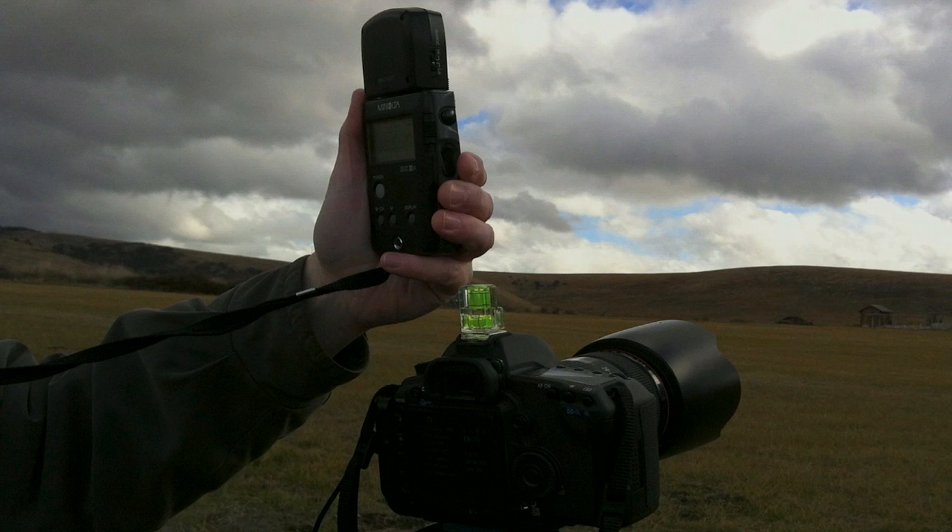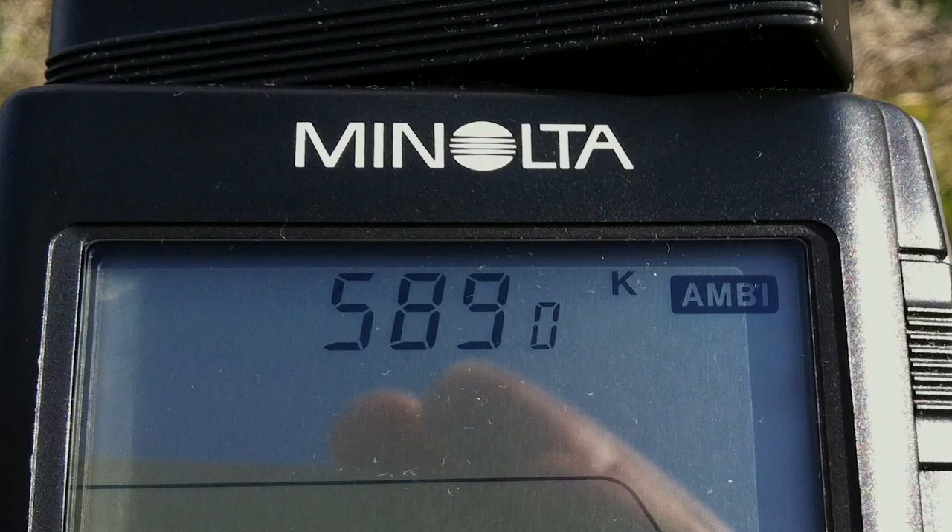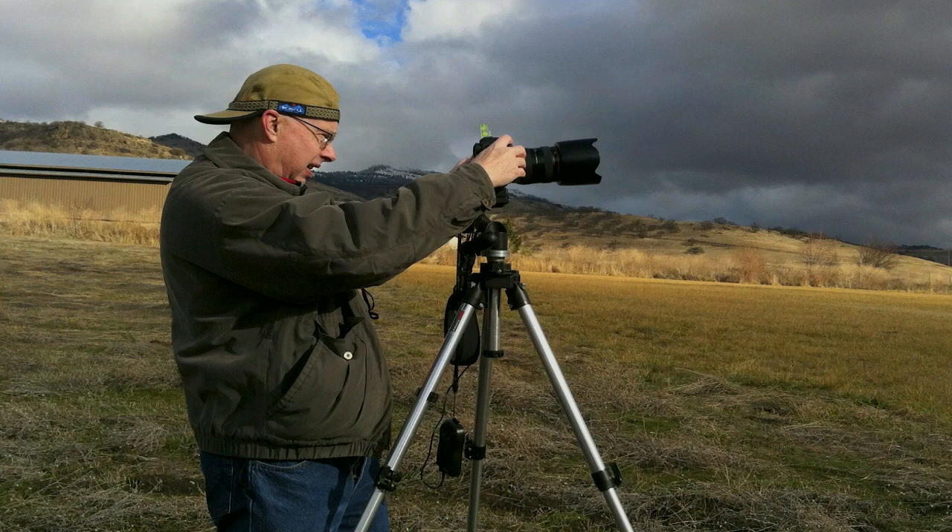The first thing I like to do when I set up for a photograph is to get the color temperature measured. The color temperature of the light falling on the scene is very critical. The meter is telling me that the temperature is 5,800 and 90 degrees Kelvin, so I round that off to 5,900, the nearest 100, and enter that into the back of my Canon 5D Mark II. If you use a Canon camera, you need to have it set on K in order to enter in the color temperature that you want to use.